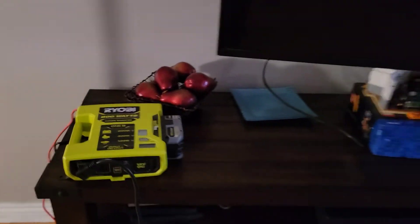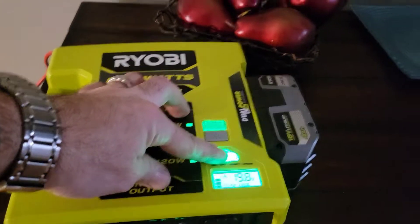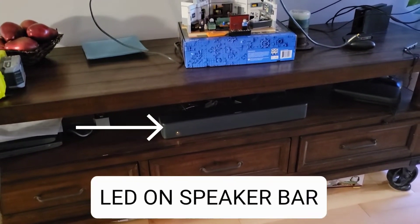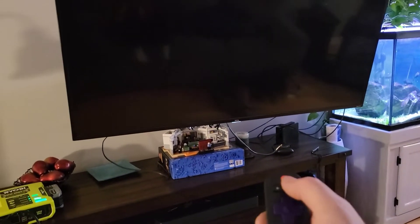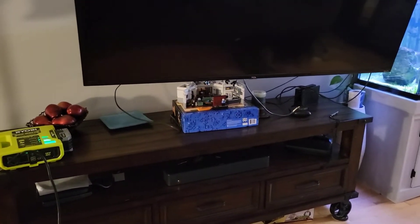With this inverter, let's see if we can power up the whole entertainment system. I've got the power bar and everything is plugged in underneath. The LED on the TV is not on — I'm going to press power here. The LED on the TV should light up — there we go. LED on the power bar too. The TV's turning on so you can watch all your shows and your movies.